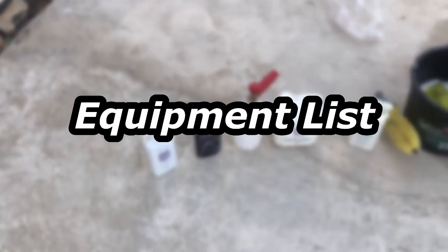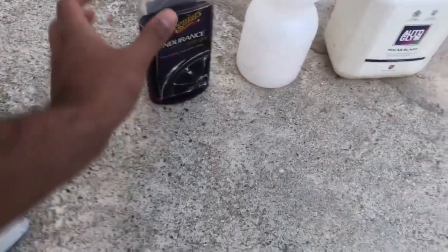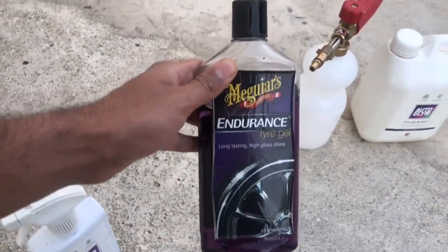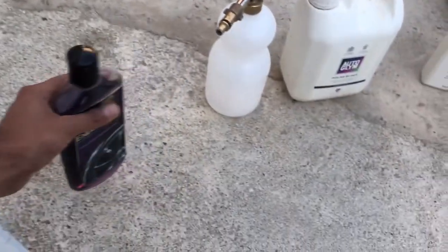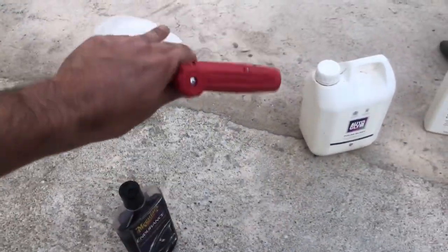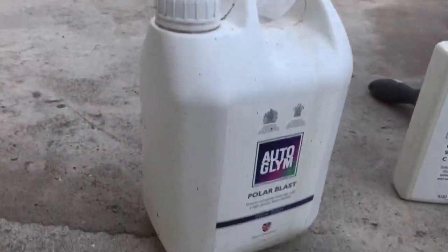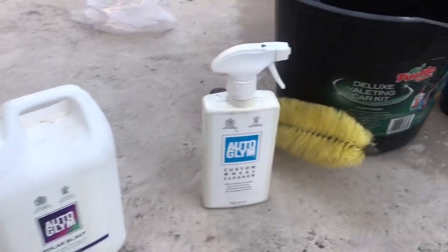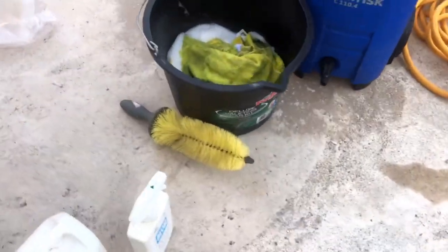It starts off with the equipment list. First up we have Autoglym glass cleaner for your windows and your mirrors. Next we have Meguiar's Endurance tire gel to make sure your tires are all clean. Then we've got the cannon for the snow foam and also the snow foam itself. Most of our products are Autoglym but you can choose your own.